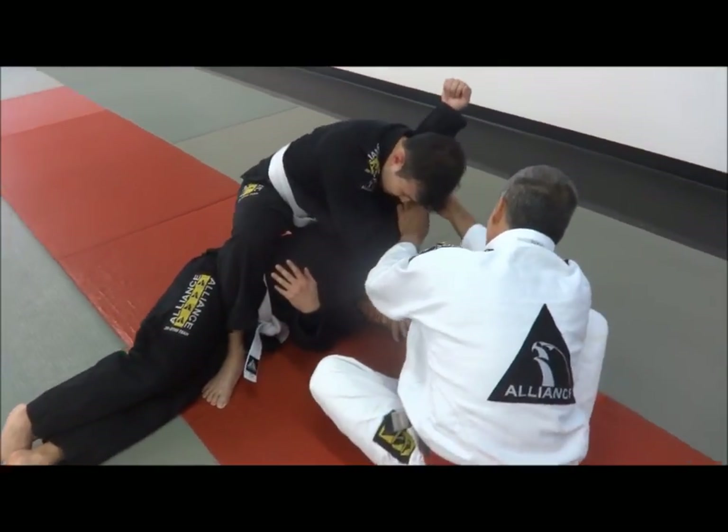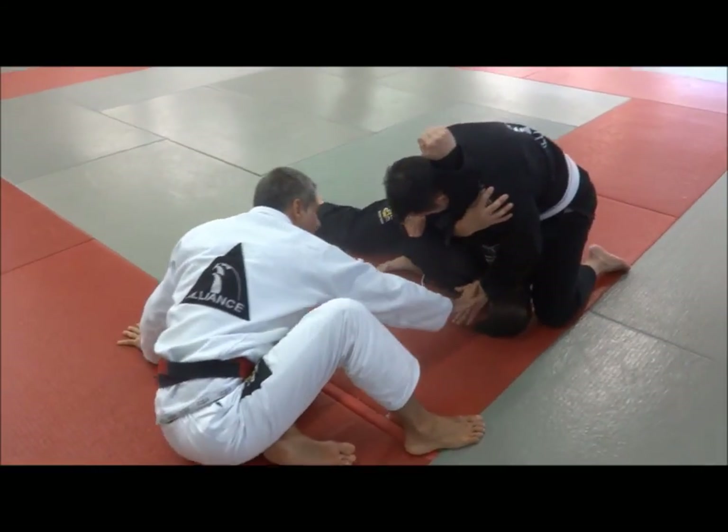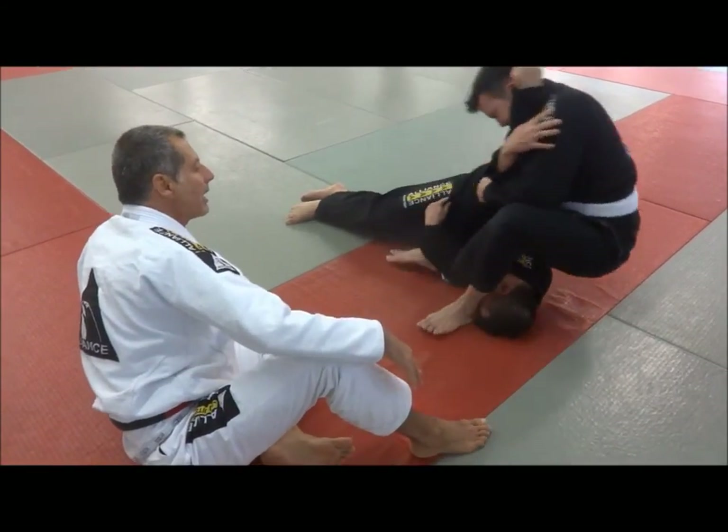This hand you push and this hand you can put on your shoulder. Now you step over, push on his face, and then it's set. Yes!